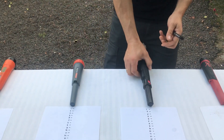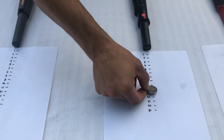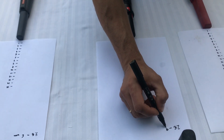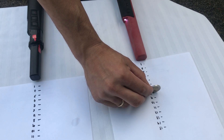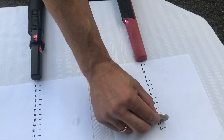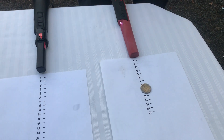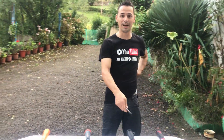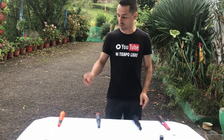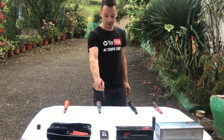Vamos a apagarlo y comenzar con el Scuba: a 9 centímetros detecta la moneda de 2€. Y ahora el Mi4: a 8 centímetros. Pues de momento ha ganado el Scuba de Nocta con 9 centímetros, mientras que el X-Pointer Pro y el Mi4 han sacado 8, y el Nocta Pointer 6 centímetros.